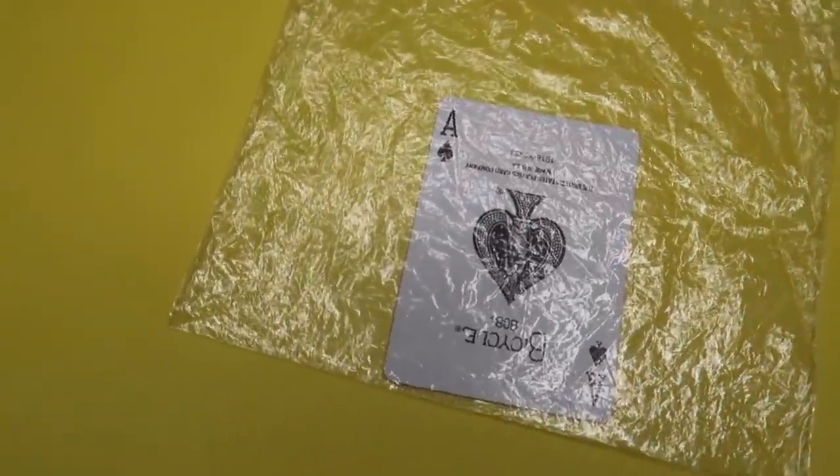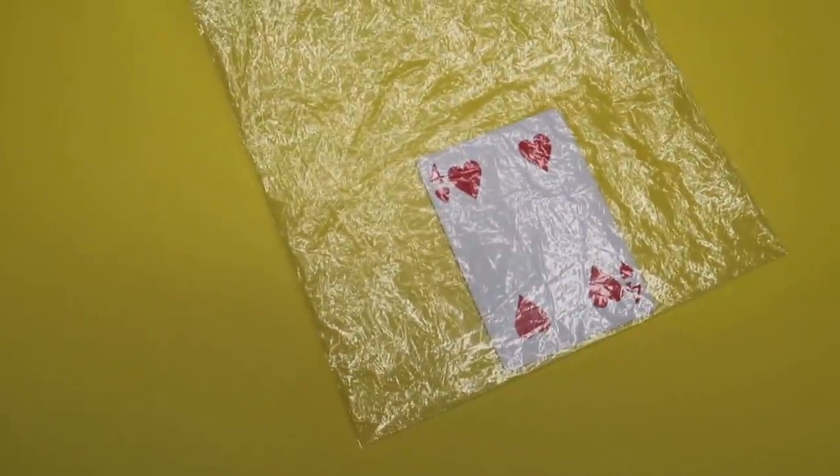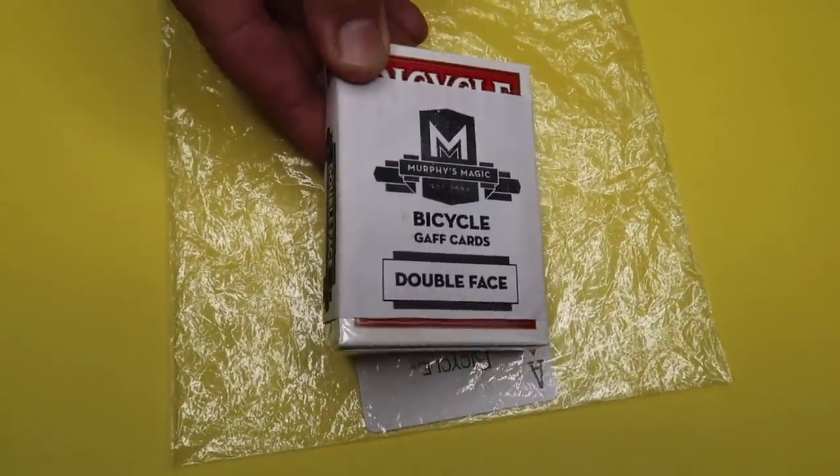Here's how it's done — I'm about to reveal the secret. The secret to this trick is extremely simple. Here is the secret to magically changing a playing card inside a plastic bag. All you have to do is flip the bag over — this is a double-faced playing card inside the bag.